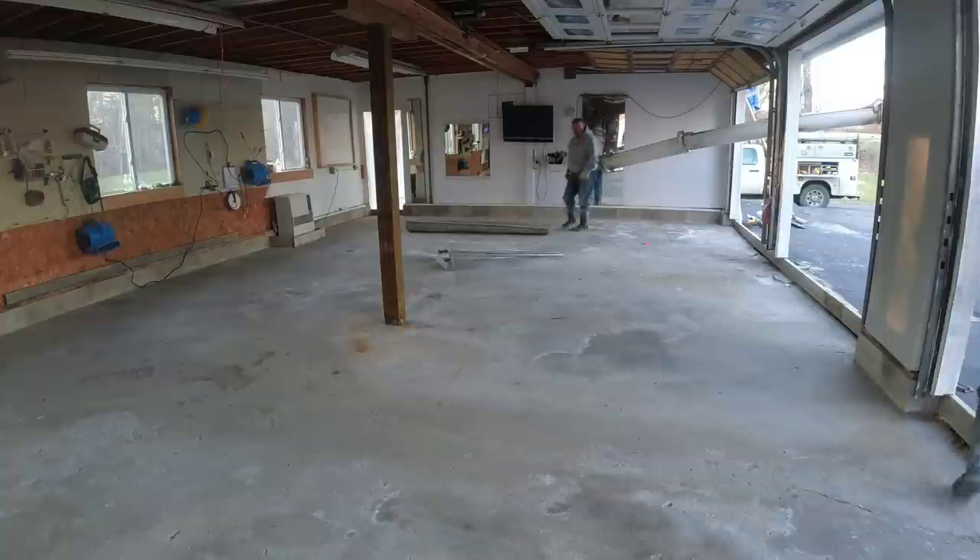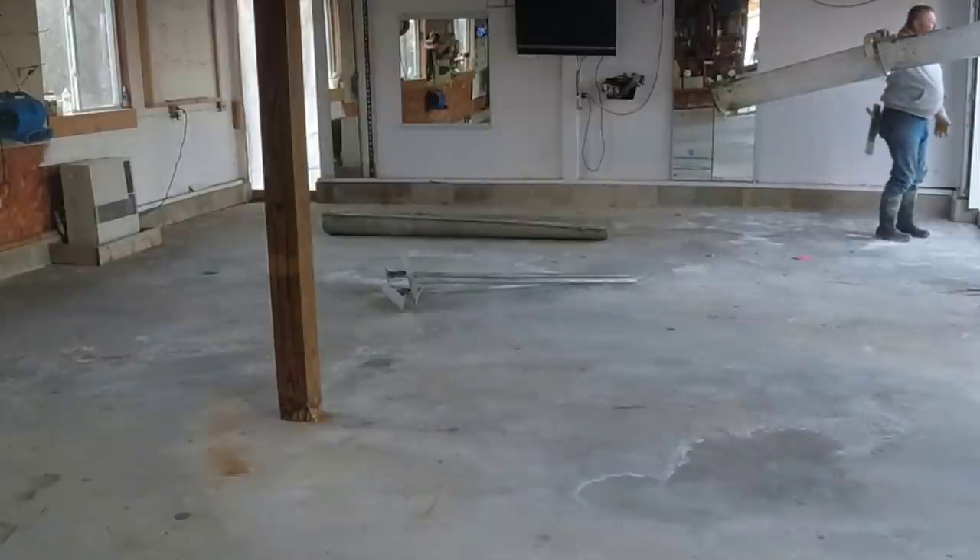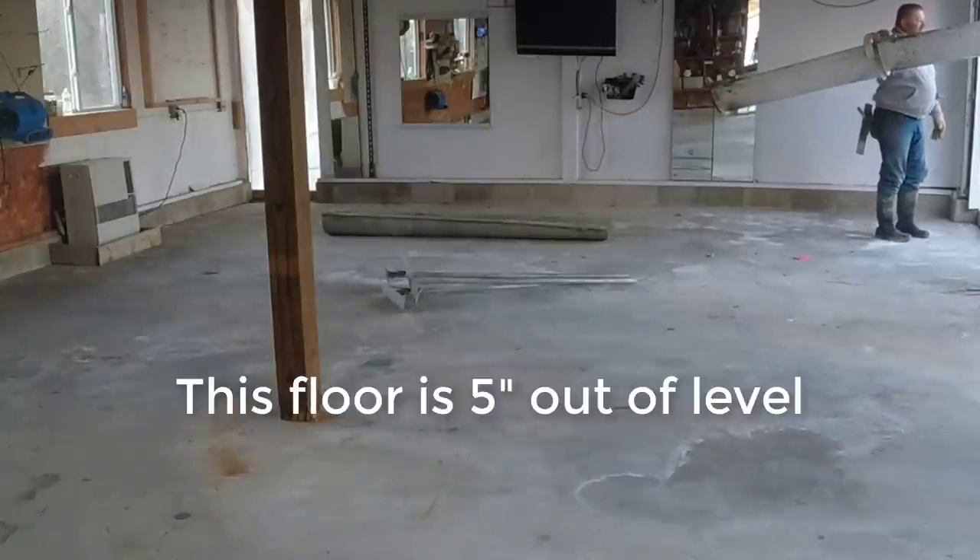Hey everybody, Mike Day here. In today's video we're pouring a concrete floor over an existing concrete floor. If you're wondering if you can do that — that's probably why you clicked on the video — well, yes you can.